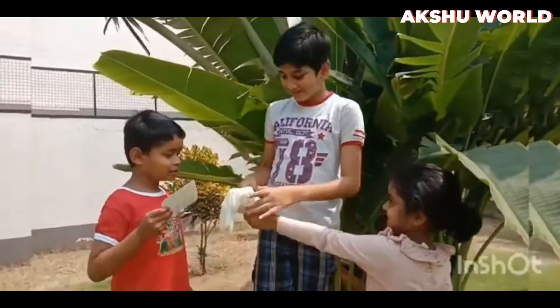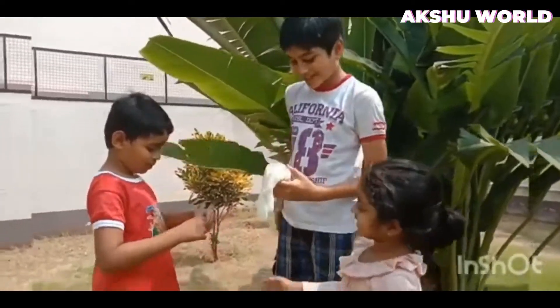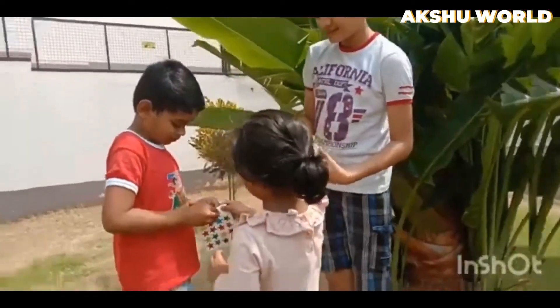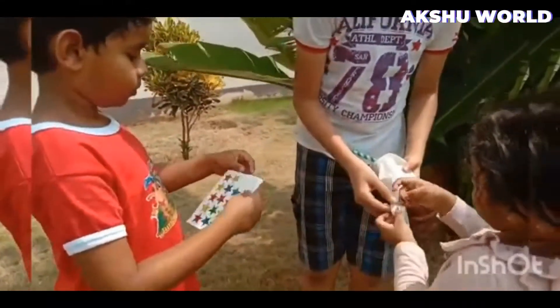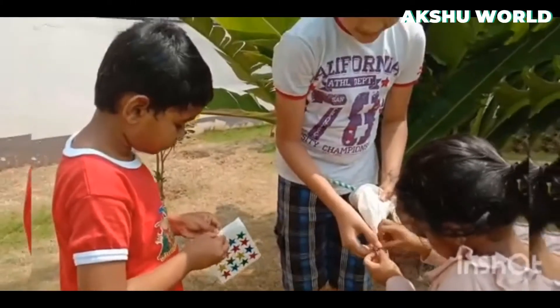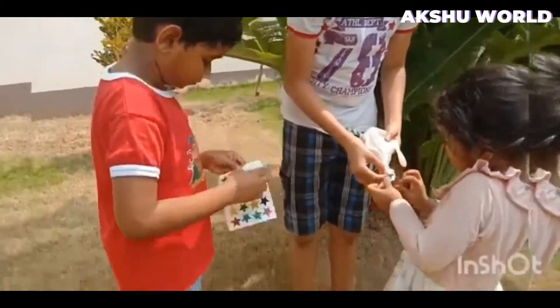Shall we stick this on this? Yes! Okay, I'll hold it. Stick here. Wow! It looks nice.